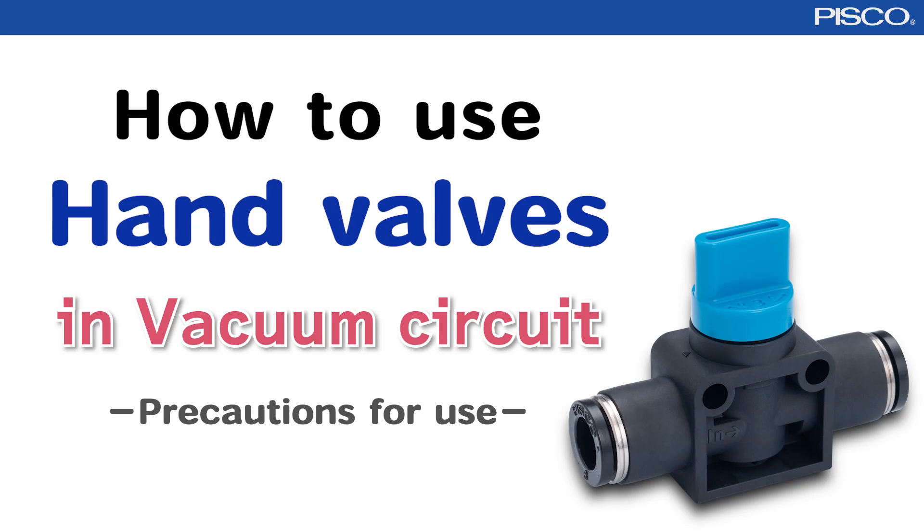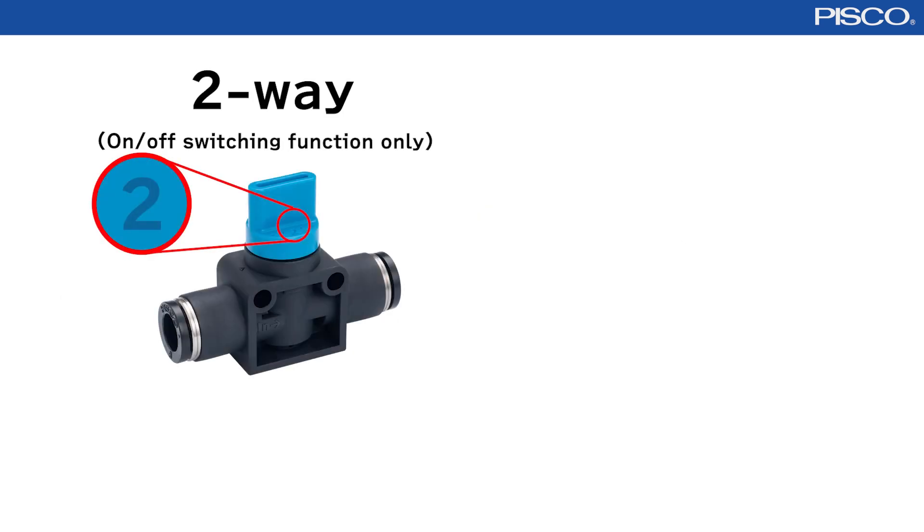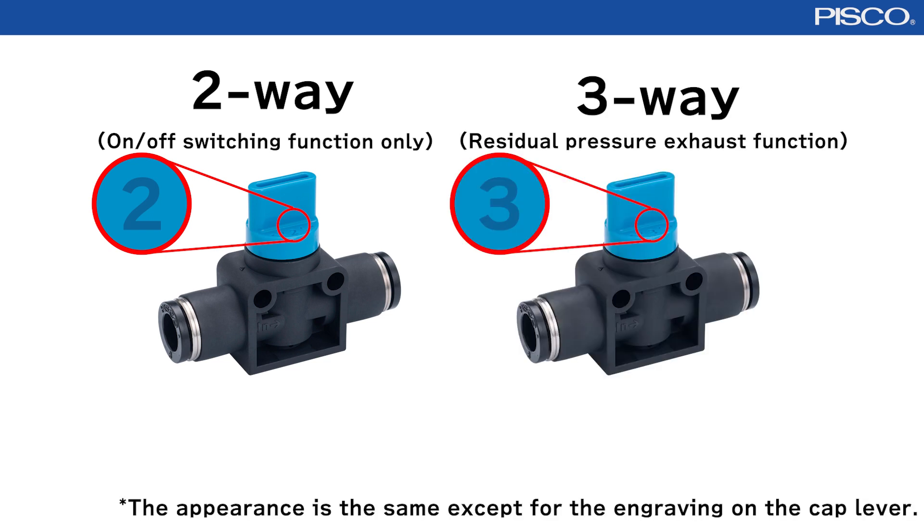In this video, we'll explain how to use a hand valve in a vacuum circuit. There are two types of hand valves: two-way valves with on and off switching function only, and three-way valves with residual pressure exhaust function.